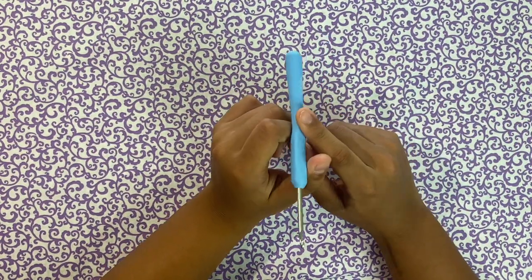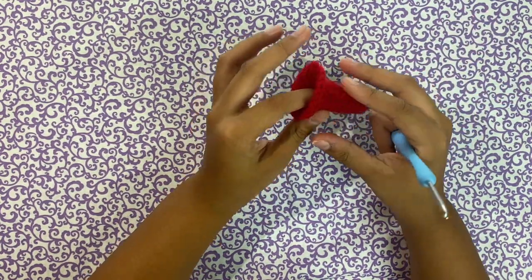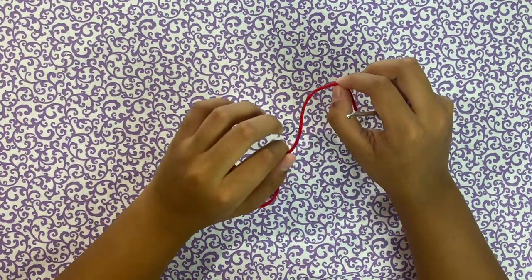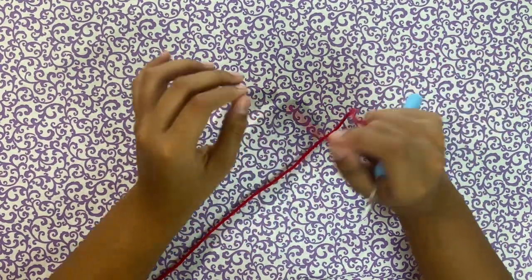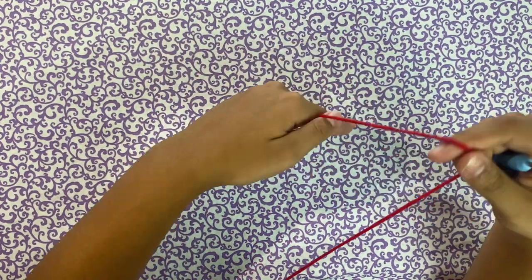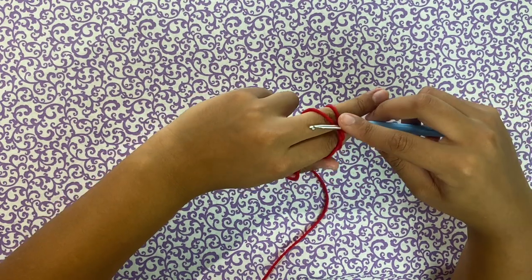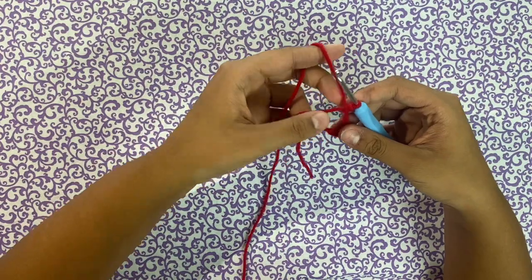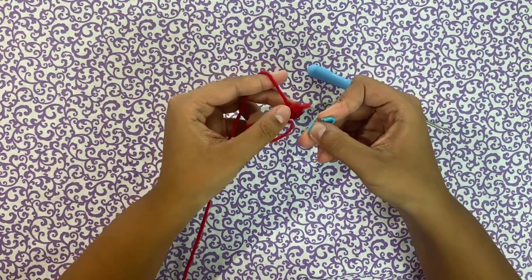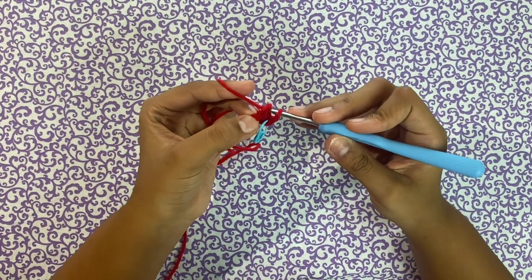This is what our bonnet currently looks like and now we're going to do the horns. Since our bonnet is already done, we're going to switch to our 3.5 millimeter hook and work on the horns — I already did one of them. You can customize this to your own liking, make them longer or thicker. We're going to start with a magic ring. Put your hand in an L shape, hold your yarn underneath, make an X, flip your hand so you have two lines, put your hook underneath, grab the top and twist, then chain one. After you chain one, make four single crochets.